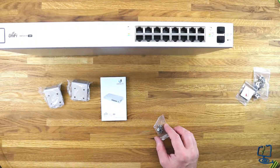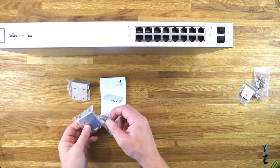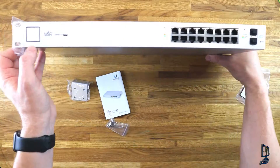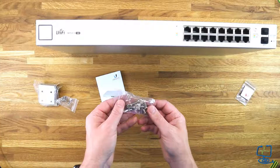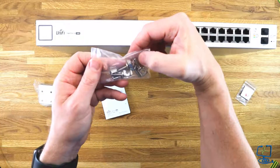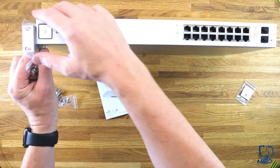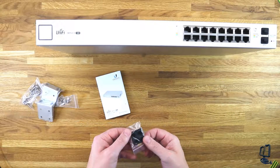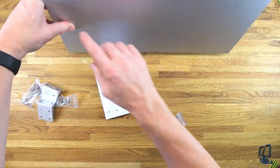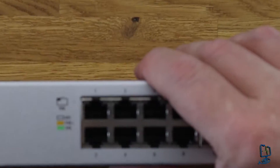You also get the screws for attaching the L-brackets to the side of the switch — eight screws in total. If you're not rack mounting it and just resting it on a shelf, you won't need to put them on. They also supply cage nuts and rack mounting screws, which most well-known switch manufacturers include. And there are four rubber feet you can stick on the bottom if you want to sit it on a shelf. You also get the quick start guide.